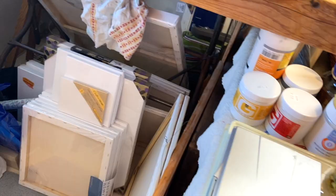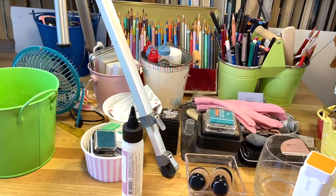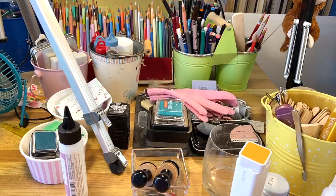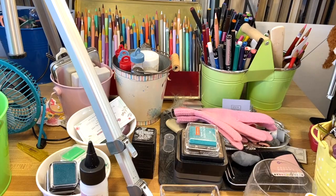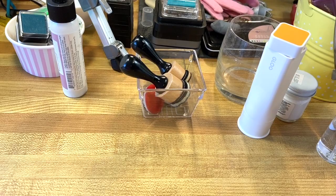Up here I have pens and all kinds of things — colored pencils, which I've used quite a bit. I've got these little containers, which are really handy. What I do is try to organize things by containers.